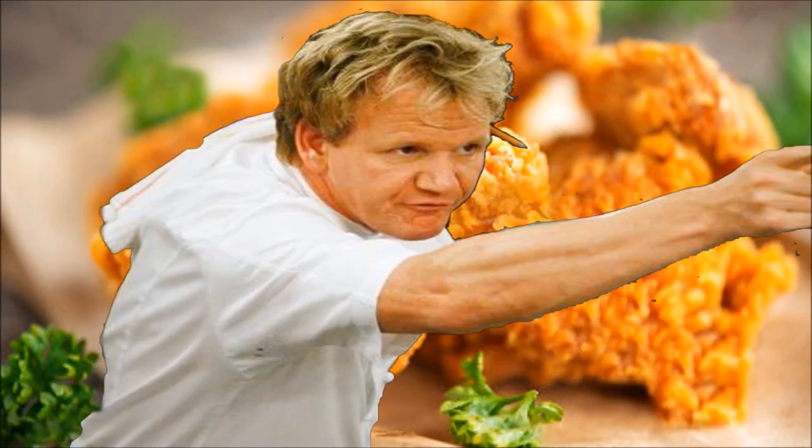What the f*** is that? You are f***ing mad! What are you? An idiot sandwich. Idiot sandwich. Chef Ramsay.